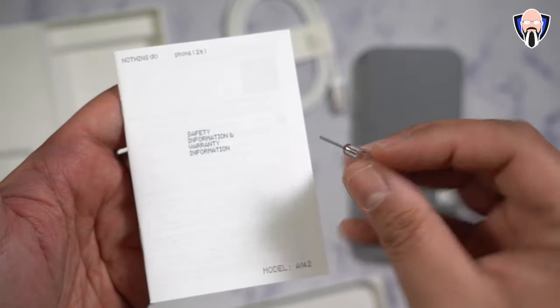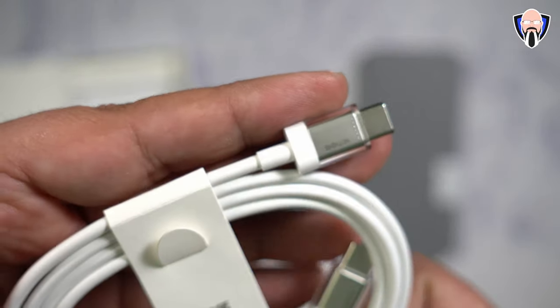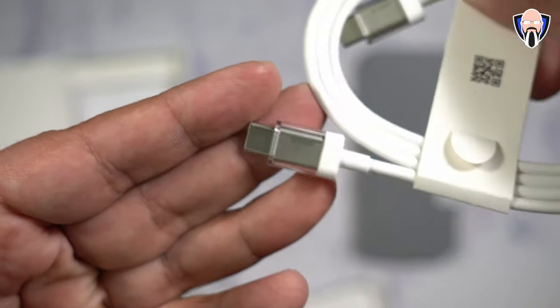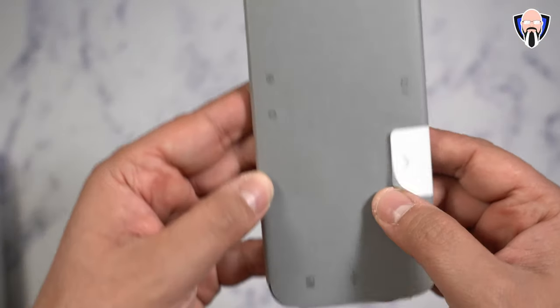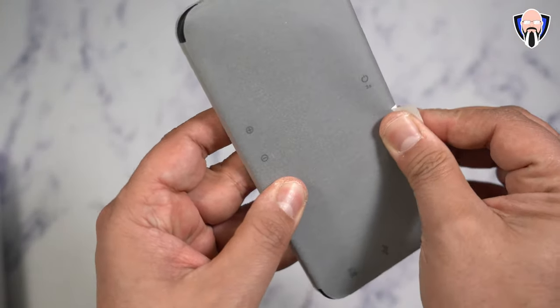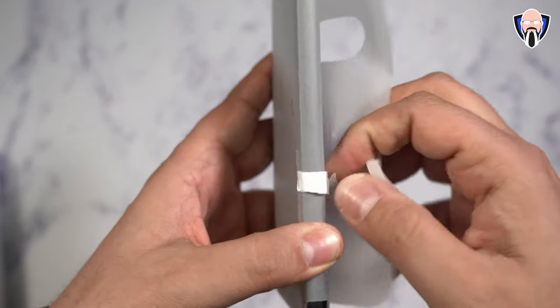The device itself has two different configurations available in the US market. It is going to be a little bit different to get — you can't just go ahead and buy it, you do need to go through the developer program in the US. Keep in mind you're able to pick this up in either black or milk color, and you're going to get 12 gigs of RAM and 256 gigs of internal storage.